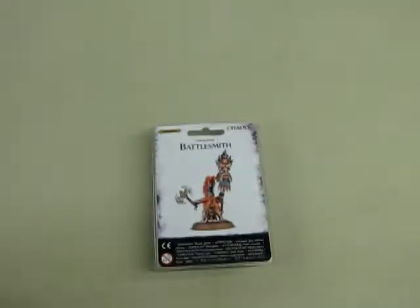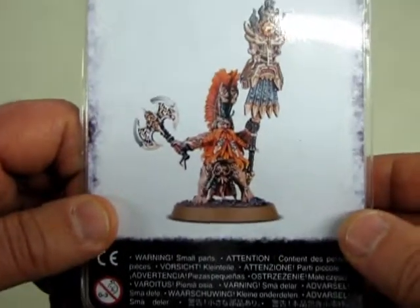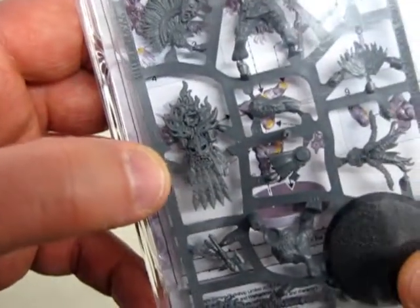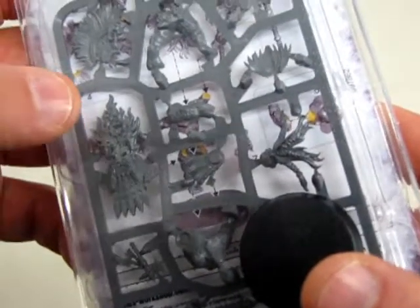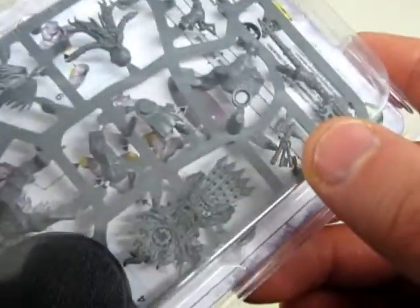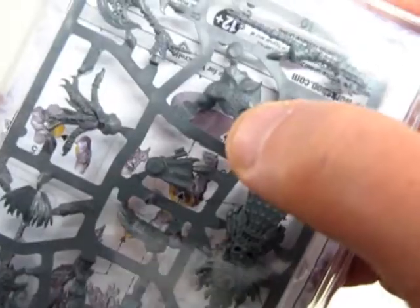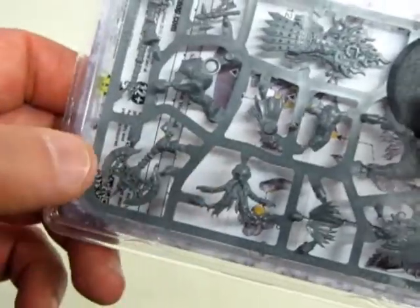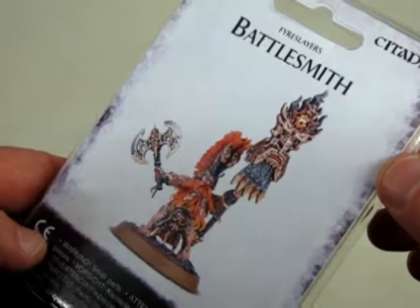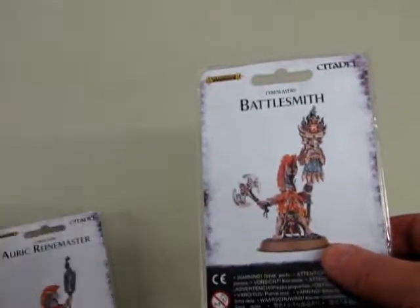Our final model is the Battlesmith — this is basically like a standard bearer for the army. There's the banner right there, and that's a pretty impressive banner. Of course it's got the instructions on the back using their 3D imagery. There's his chest and arm, his face right there, and the amazing axe. Very impressive models.